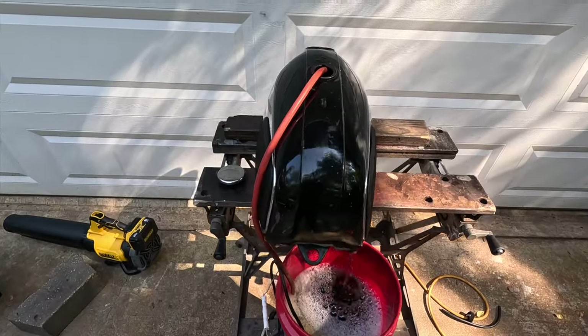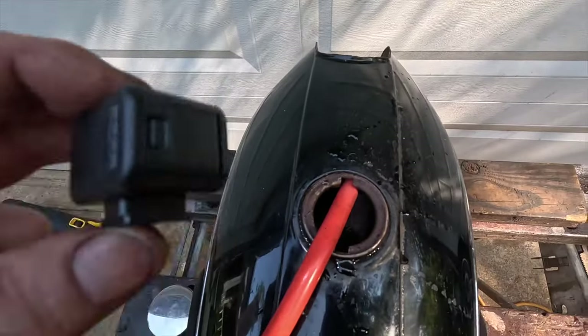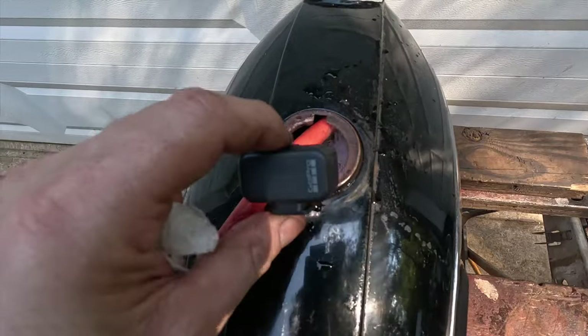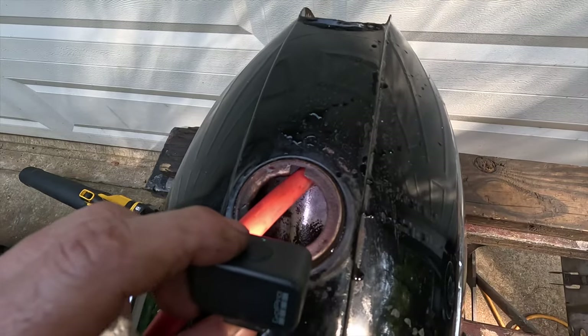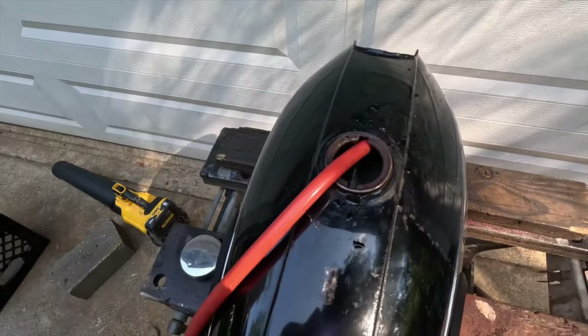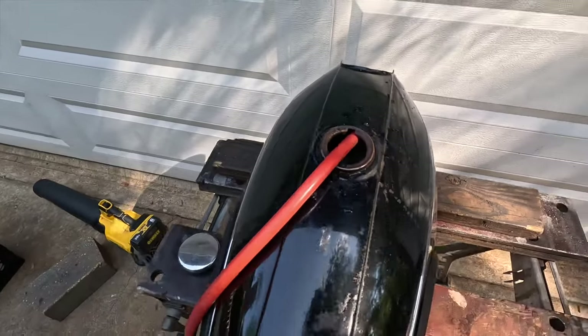Okay, let's check in on our rust fountain. It's been about an hour since we started cooking here. You're already starting to see bare metal in there again, which is awesome. It's not everywhere yet, but it's going to spread just like the rust did. We're going to let it keep cooking and check back in a little while.